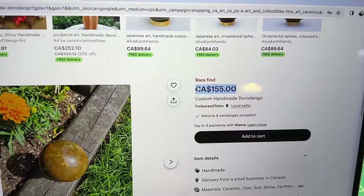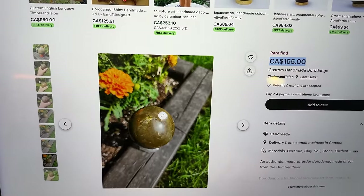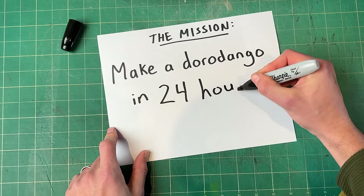Oh my goodness, I just found one that's $155. That's crazy — it was probably made from the dirt in the flower bed behind it. The mission is simple: I'm going to see if I can make one within the next 24 hours.